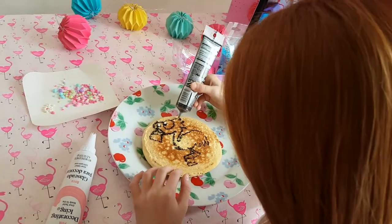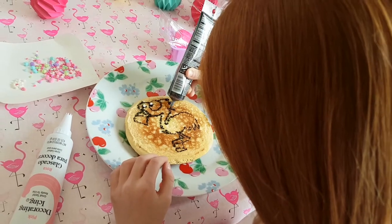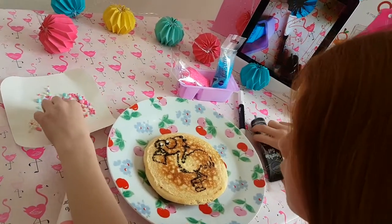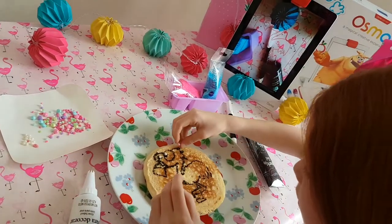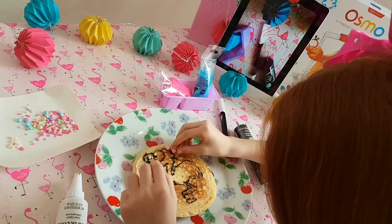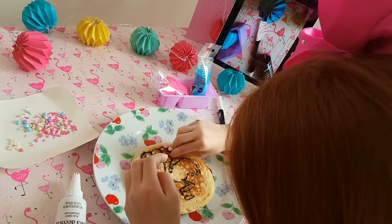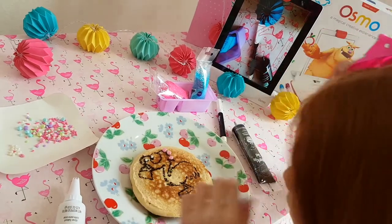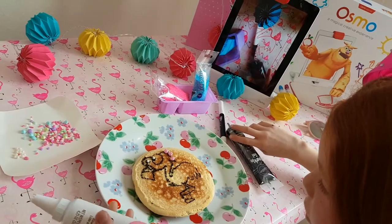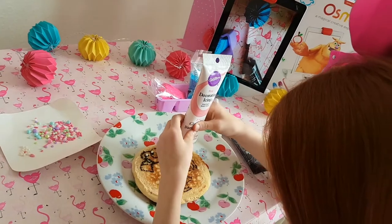I'm going to do a little bit more. And I think I'm going to get a little pink done and put that in. This is so funny, guys.